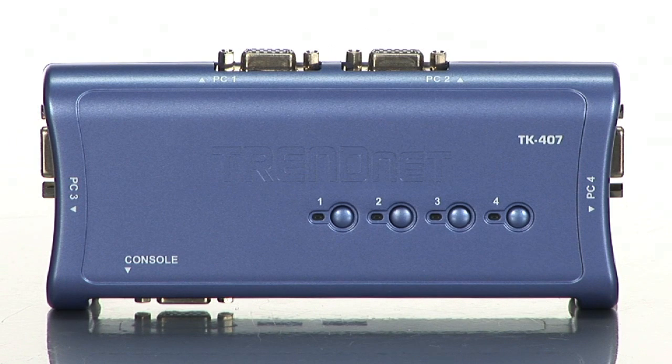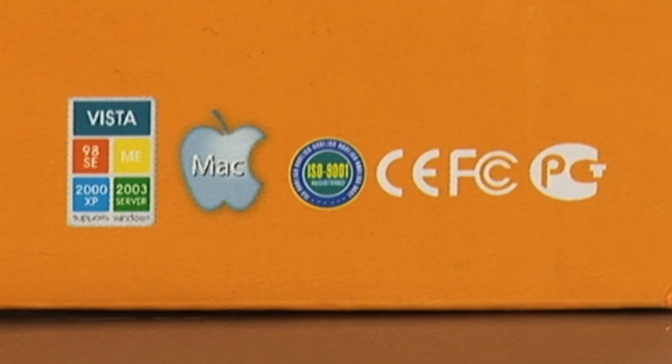And if you have a mix of Mac, Windows or Linux boxes, you don't have to worry. The TrendNet KVM switch controls all computers, whether you are running Windows Vista and XP, Linux or Apple's OSX.